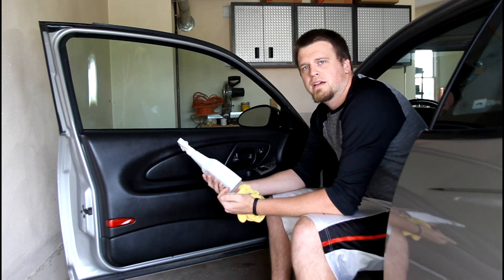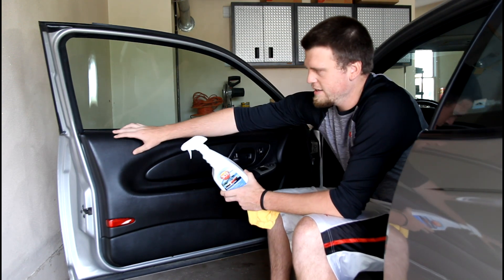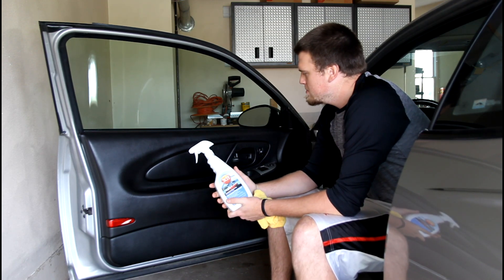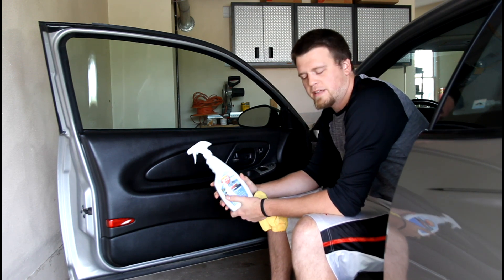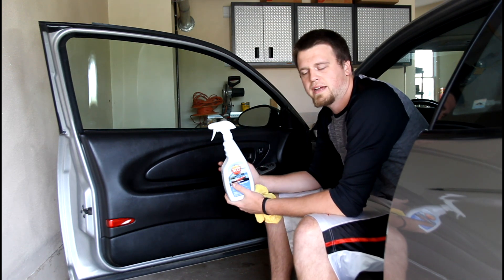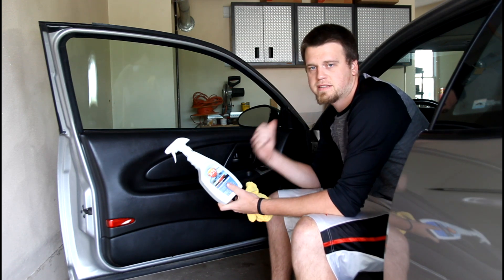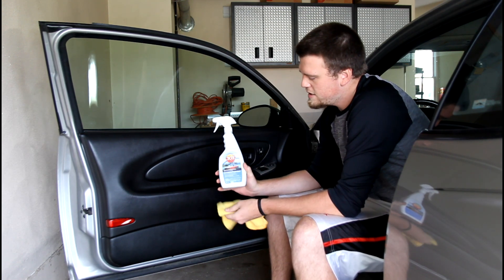It helps keep doors from cracking and fading — anything like that. Especially in the F-body world, those cars are infamous for cracking right up in certain spots and down below, same with the dash. I use this to keep them looking nice. It really does a good job on the interior, helps prevent fading, and can revive some of that old dried-out, rough dash pad finish.